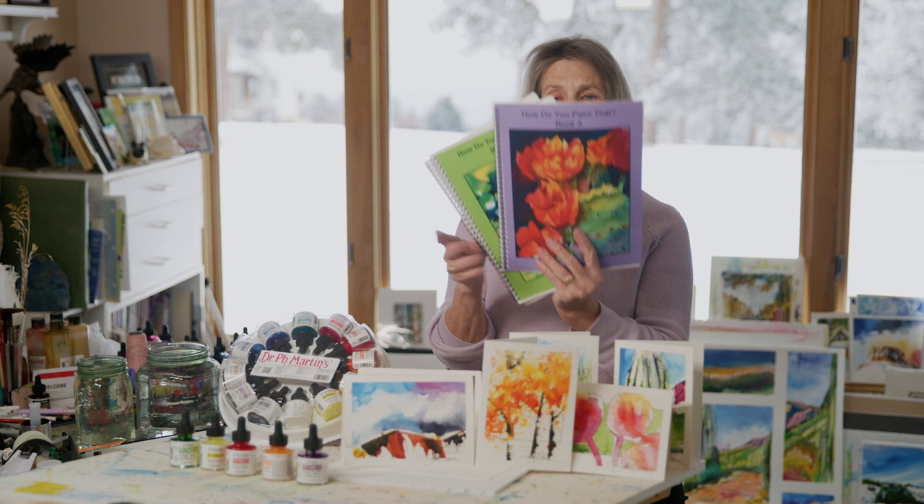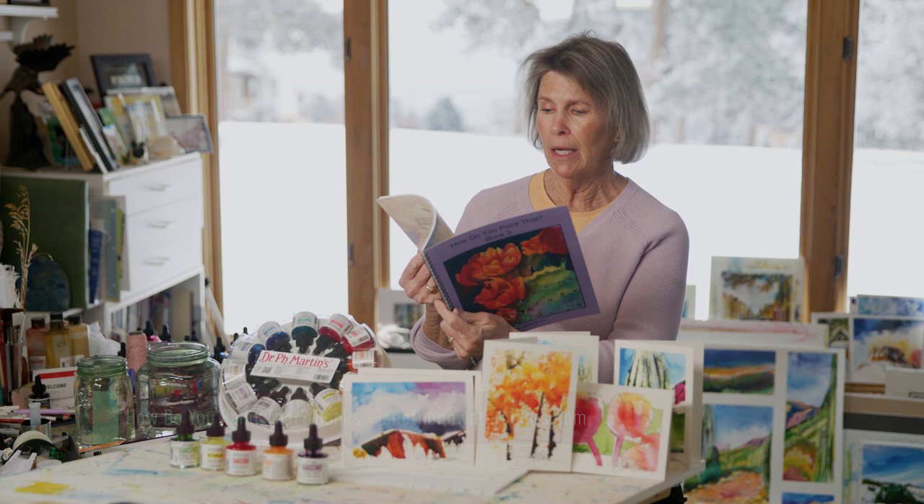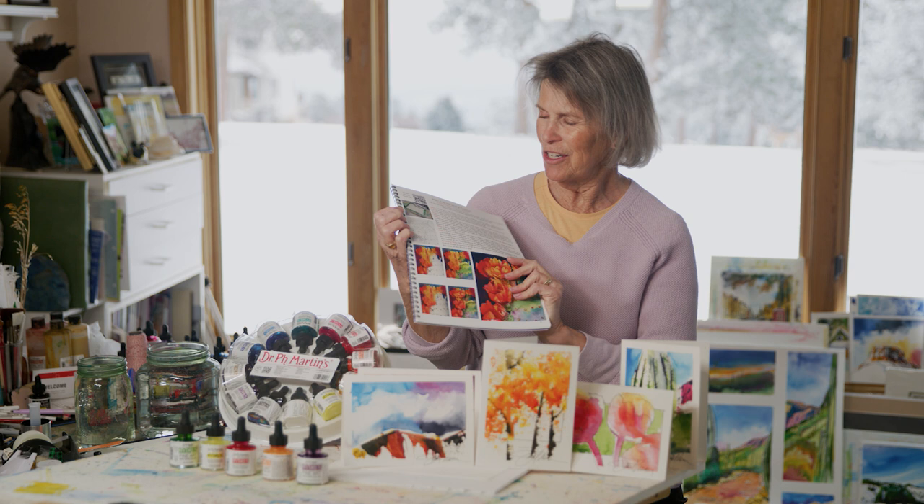More lessons — I have three 'How Do You Paint That' books, with 40 lessons in each one, so you can be very, very busy. In book three, the cool part is I have the cactus, and you can follow along and paint. You can also use the QR code and watch me on YouTube.